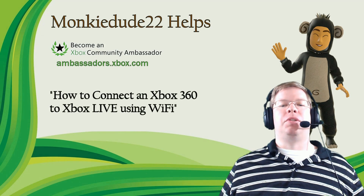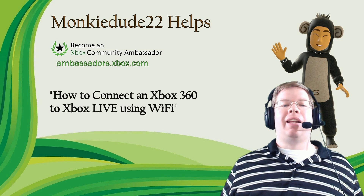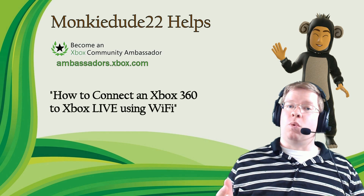Hey there everybody, MonkeyDude22 here as a part of the Xbox Ambassadors program. Today I'm going to show you guys how to connect an Xbox 360 to Xbox Live using a wireless router.